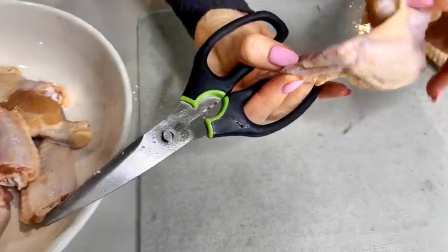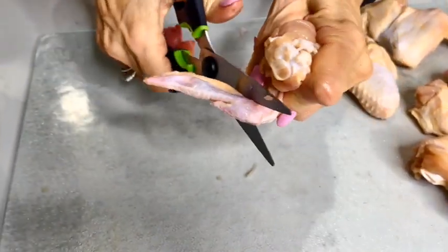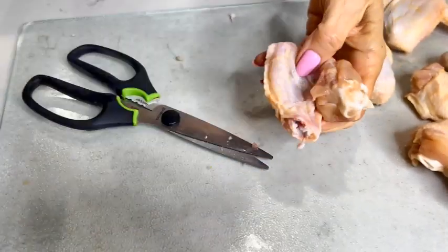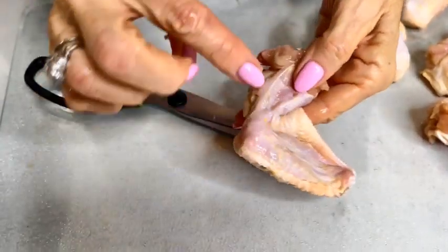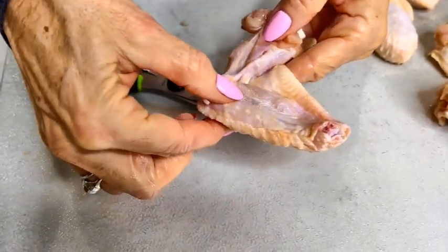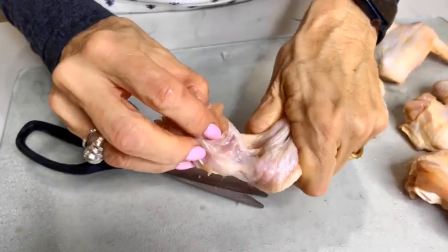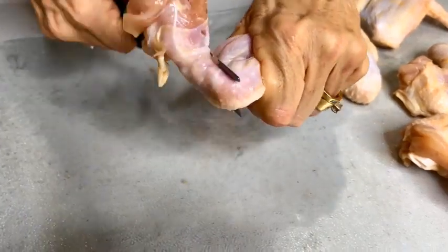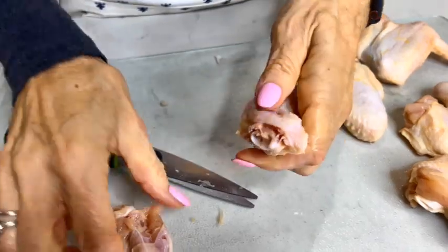Let me give you guys a close-up here. Here's a little wing tip — we're throwing this piece away. Here's the drum and here's the flat. I'm going to hold on to the flat, follow the bone this way, then take my scissors and cut right at the joint. And there we go.